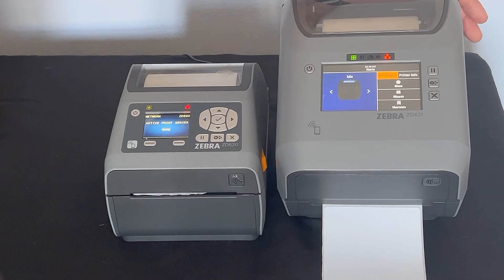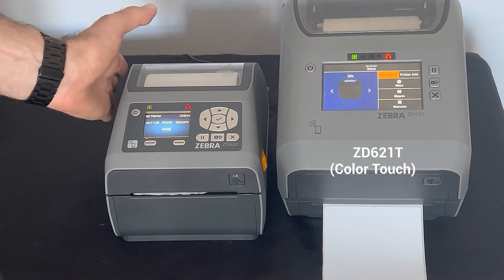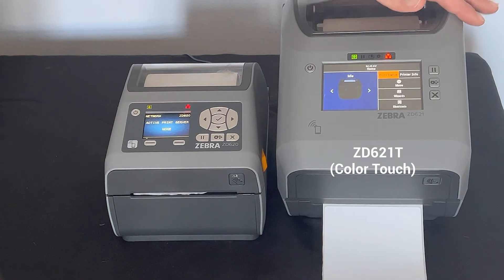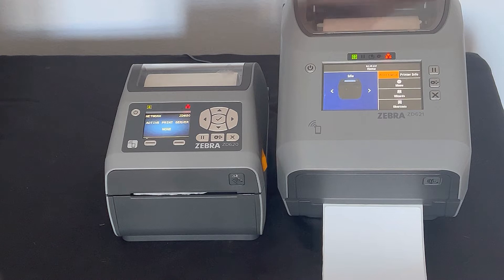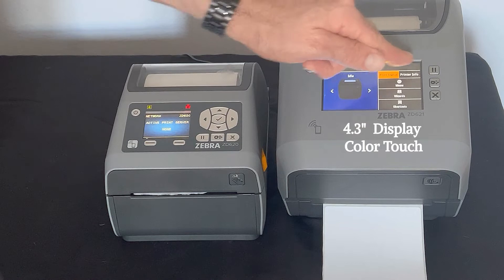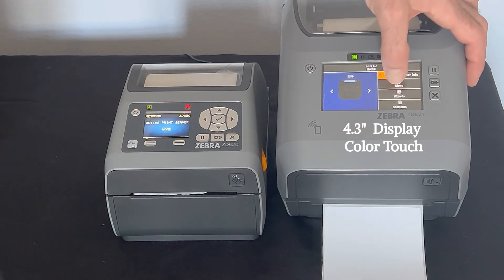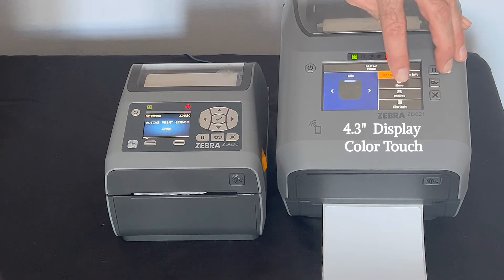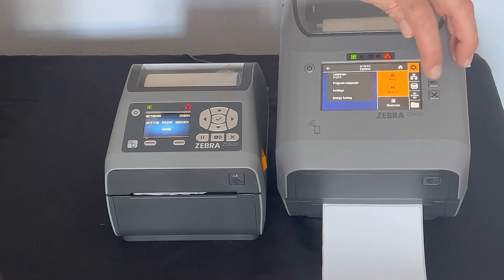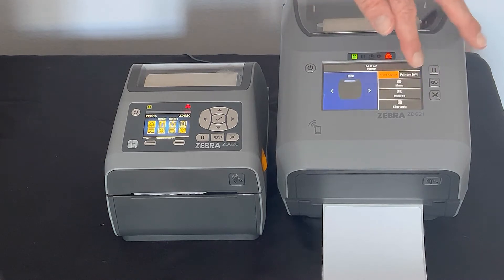Over on the right-hand side, we have our ZD621T. The reason this printer is bigger than the ZD620 is because this is a thermal transfer and it has the ribbon mechanism in it, so it's going to have a bigger form factor. It also features a Color Touch display — a 4.3-inch Color Touch display — and you can navigate by selecting the appropriate buttons, going into each of the options, and making the adjustments you need to make.